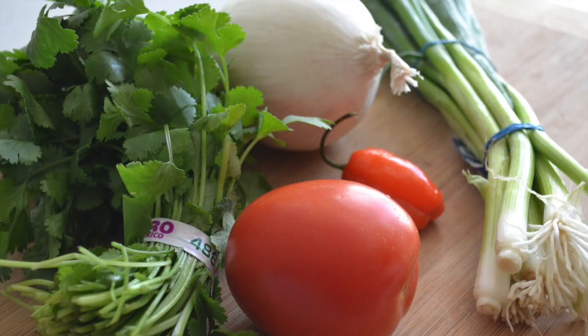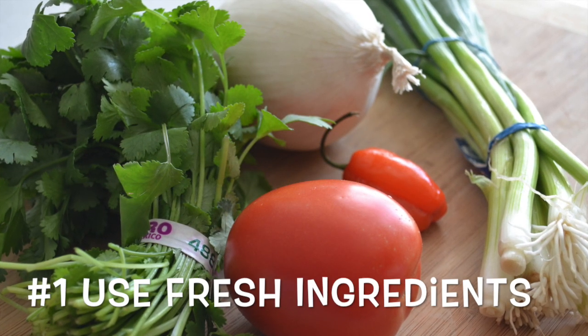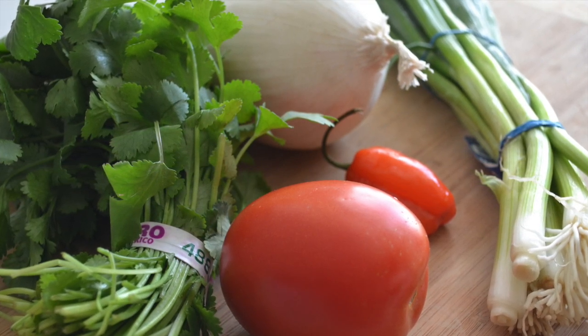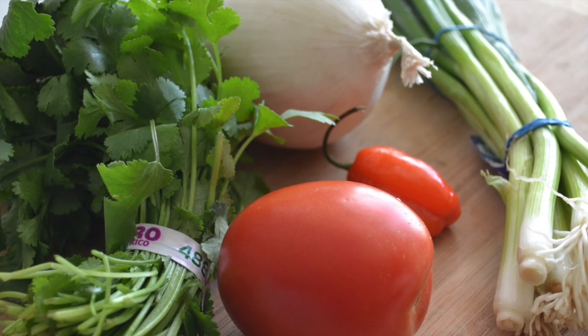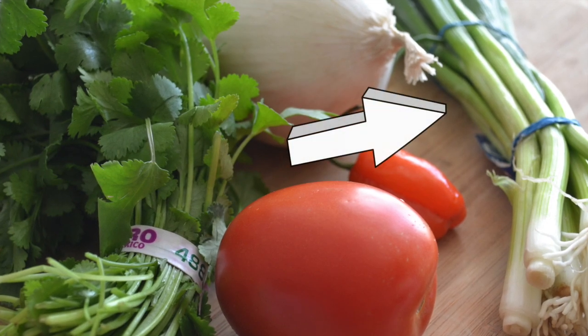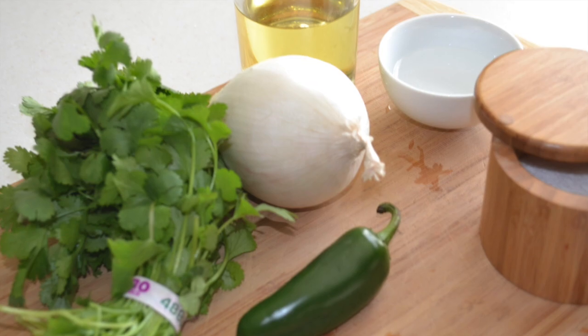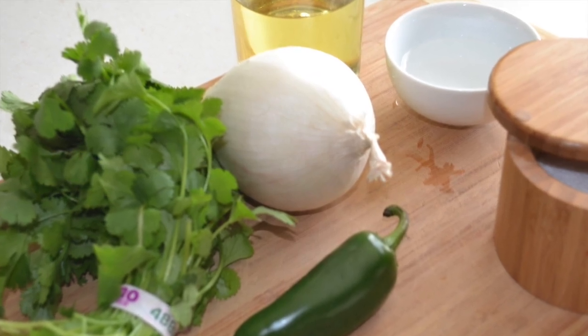The first factor is freshness of ingredients. If you do not use fresh ingredients, don't worry about listening to any more. Fresh, vibrant green produce is one of the most important factors to making this salsa. Especially when picking out the fresh cilantro — how do the leaves look? Are they nice and green? Are they big?